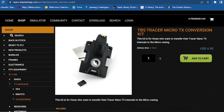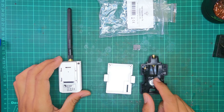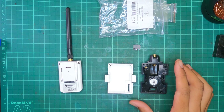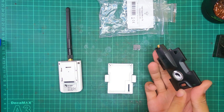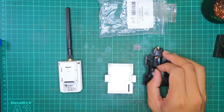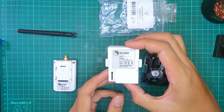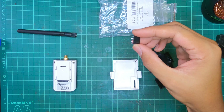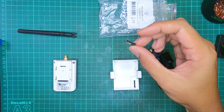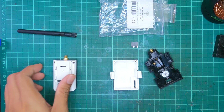Next, I have the TBS Tracer Micro Conversion Kit. The objective here is to change this TBS Tracer Nano into a Micro. Here's what you get in the kit: a back plate with the button and USB-C, a second SMA, the back of the module bay which sits in the TX-16S, and a five-pin female pin head — five holes on one side and five prongs on the front. That will make sense in a moment.